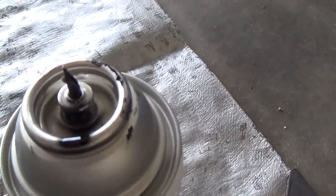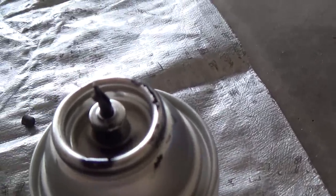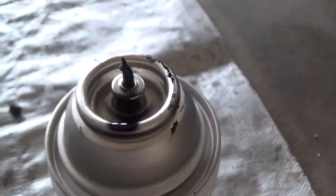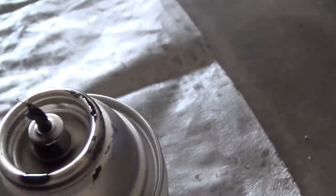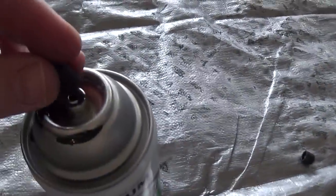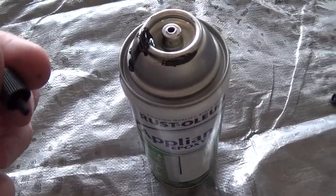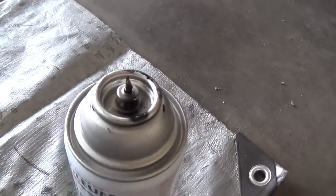So I dropped my can of spray paint and broke the little spray nozzle off. Let me show you how you can fix that — this is clean sheared off. Basically, I just took the nozzle out of a can that I've already used up.